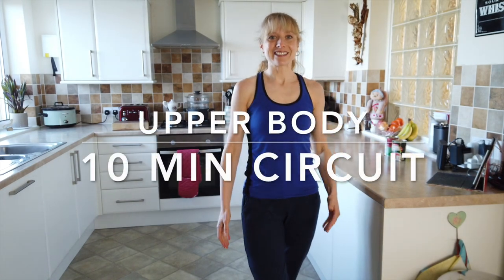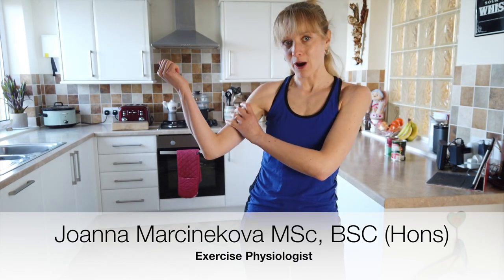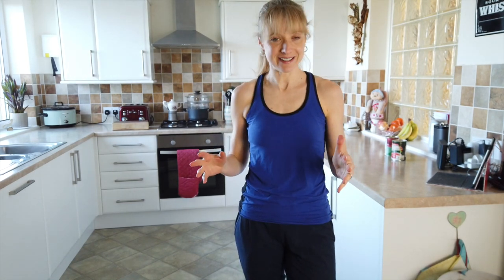Good morning fellow exercisers. Welcome to our next edition. So today we're going to be working on strengthening your arms and your chest, a bit of your back in a good 10 minute circuit. You're going to love it today.